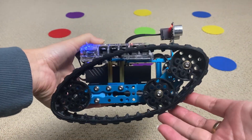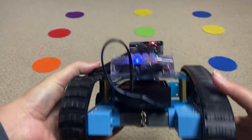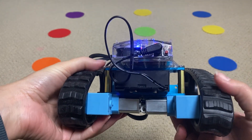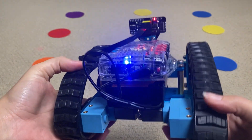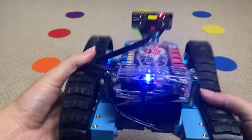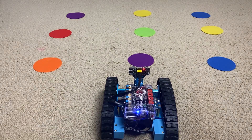The instructions were very straightforward. The only thing is the track does seem a little bit loose, but it still seems to function okay despite that. It requires double-A batteries, so it's not USB rechargeable, which I think is a bit of a negative. But you turn it on and you're ready to get started.